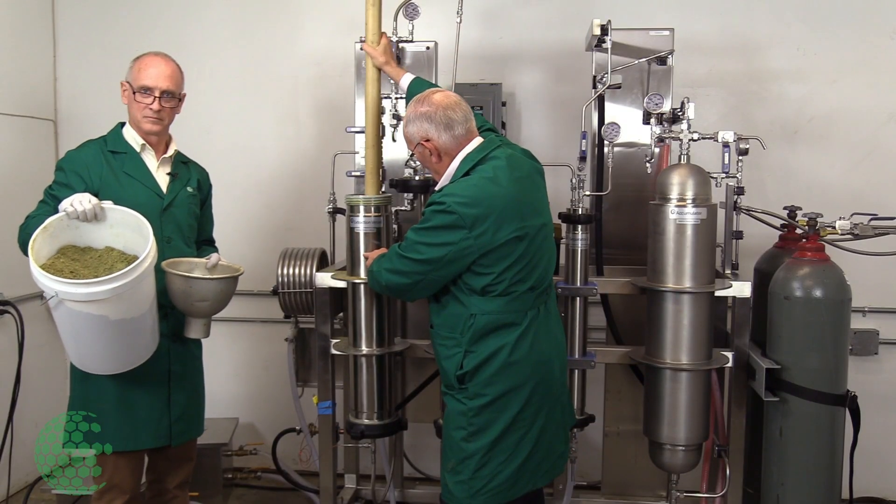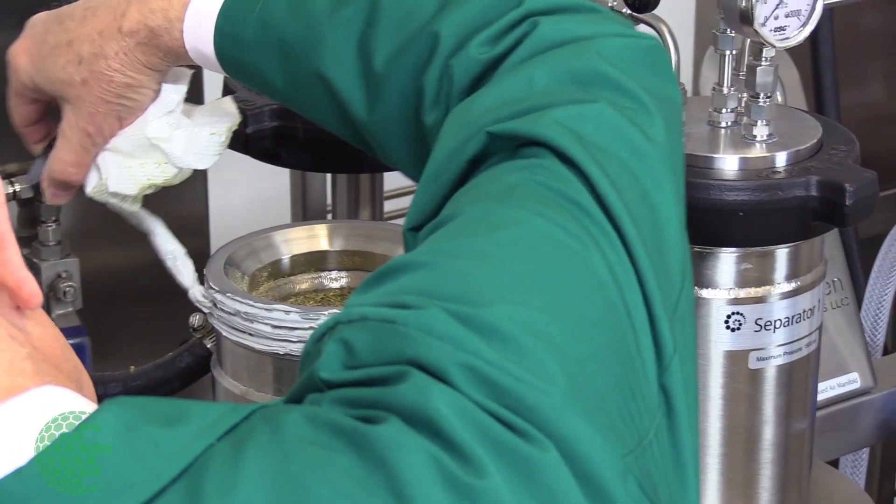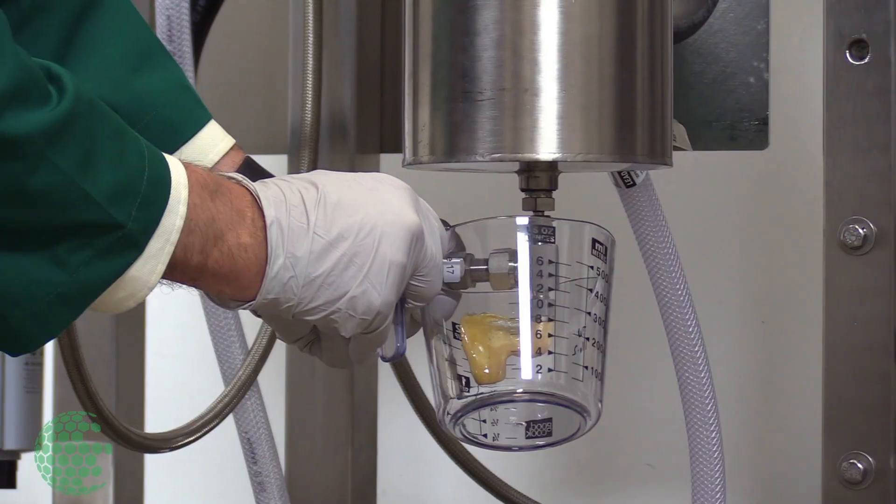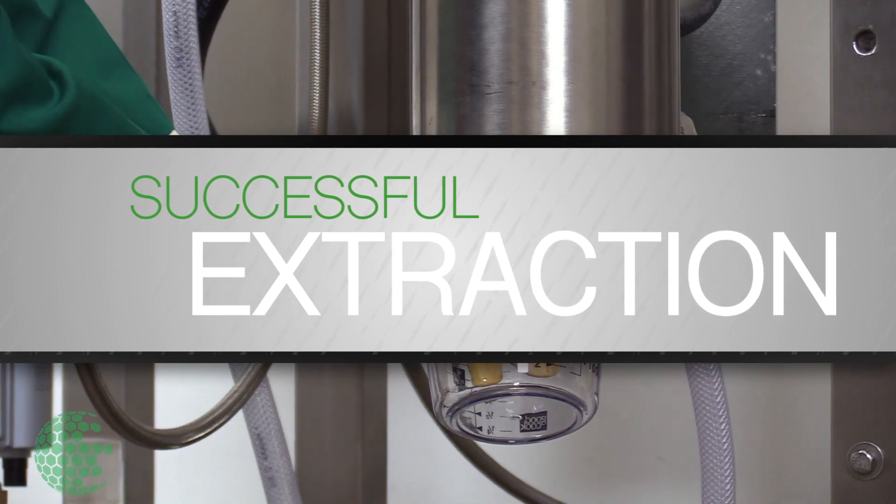So what Dr. McKay is going to do is collect the extract due to the pneumatic pressure surge that will be coming out of the separator, having the bonus DNC.